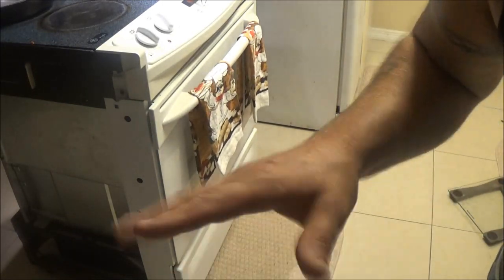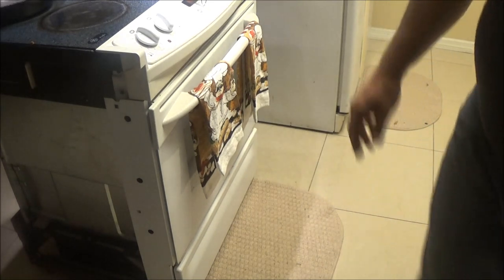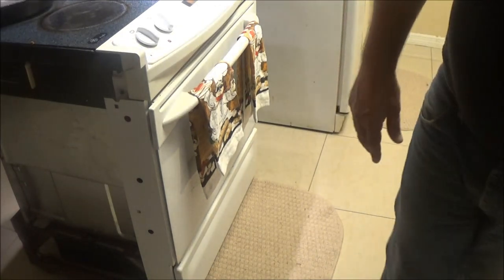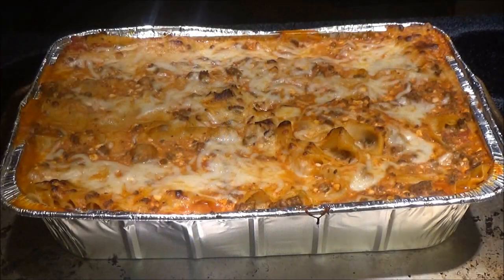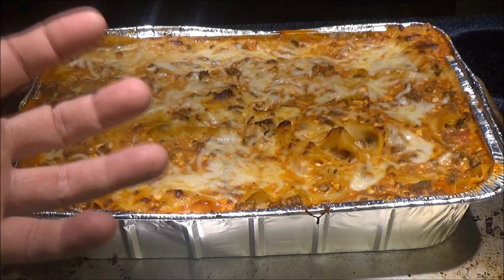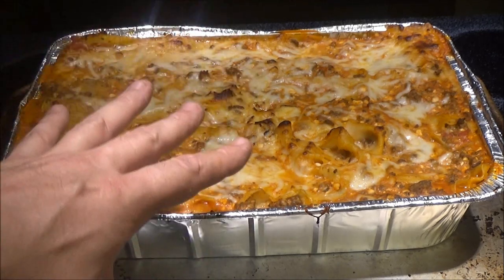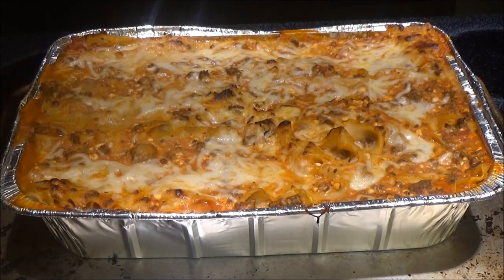We'll set the timer for about 30 minutes and I'll check the internal temperature — I want it to be about 170 degrees. Alexa, set timer for 30 minutes. There you go guys, it's all ready to go. We just have to let it rest about 20 minutes. It's a pretty good size; if you're making a 10–12 pounder, maybe 10–15 minutes. I like to let mine rest pretty well.